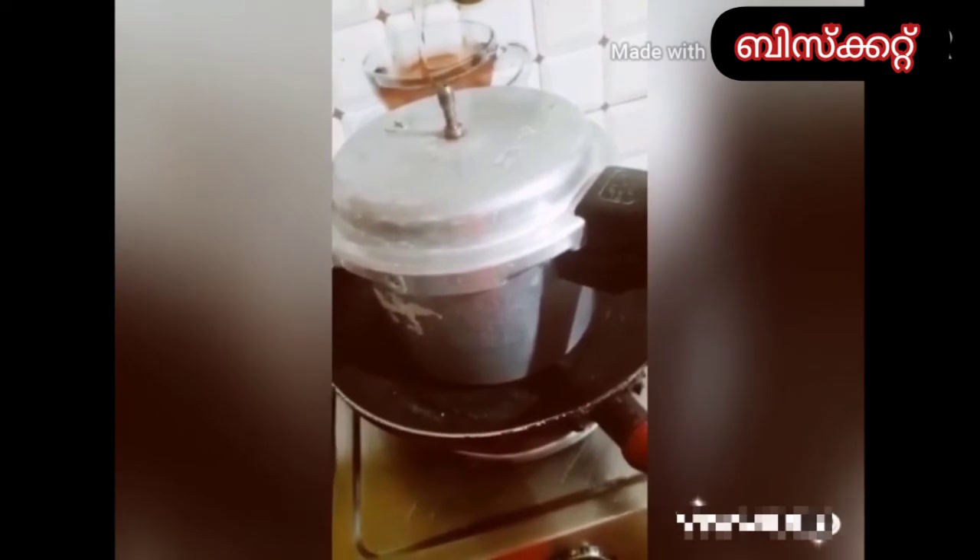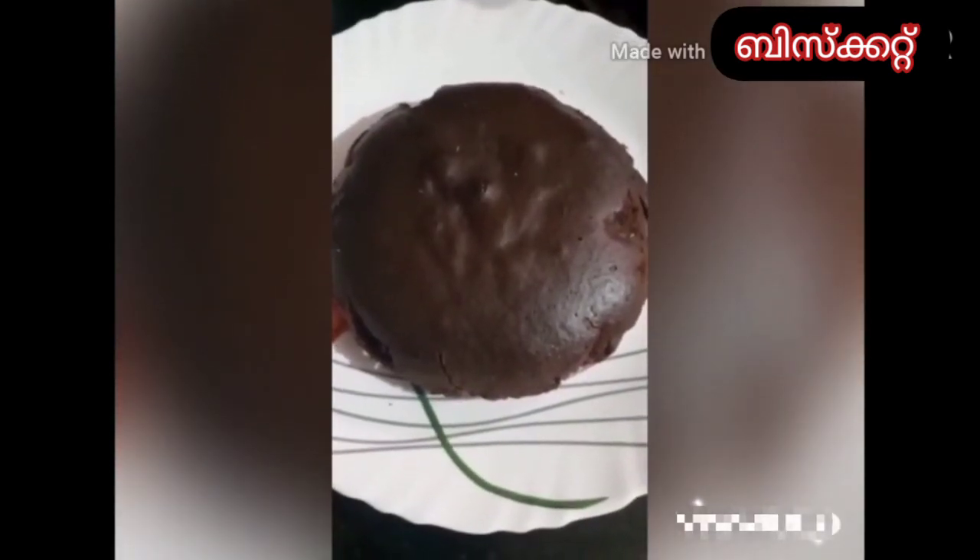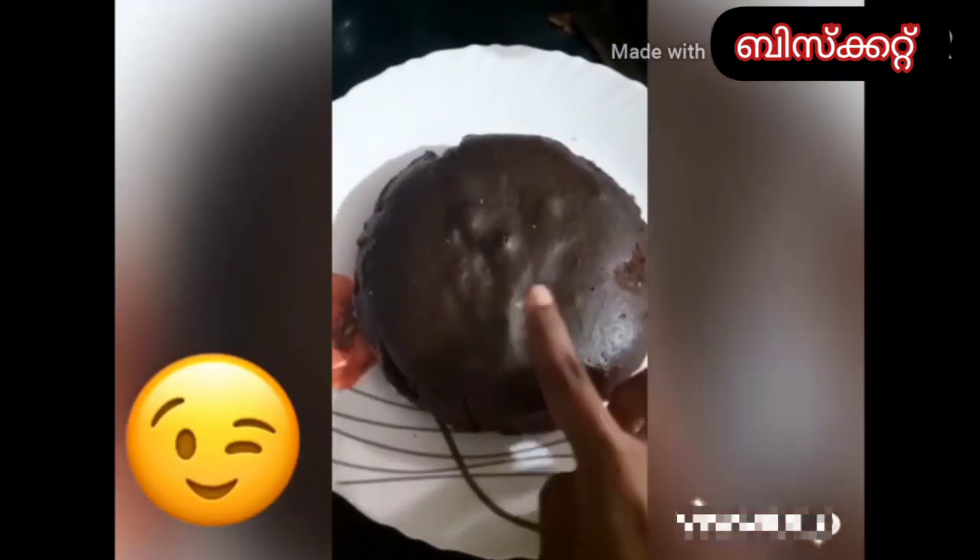Mix it for 20 minutes. Add two minutes on the top. Pour and add a four-sided cake. Add 12 minutes. Now we have to cook the cake.